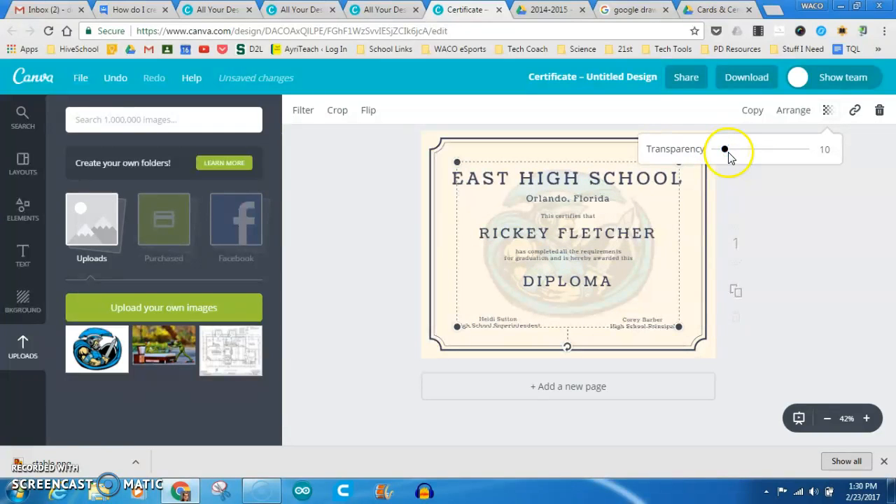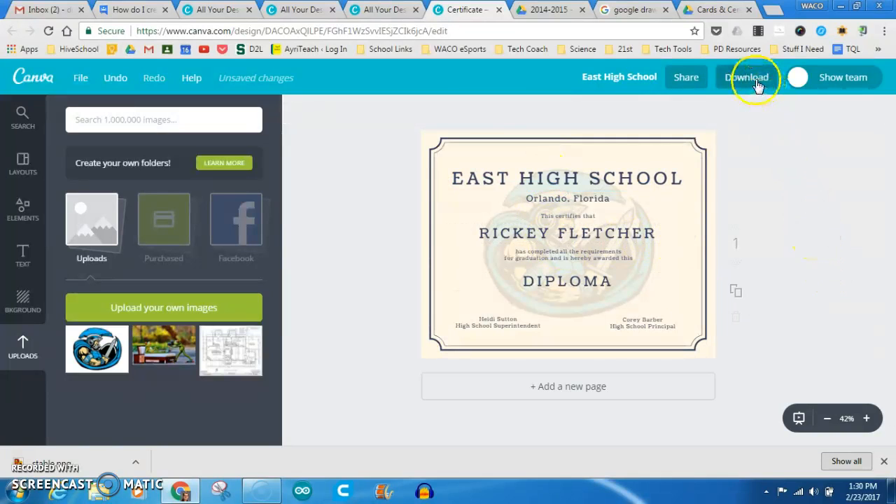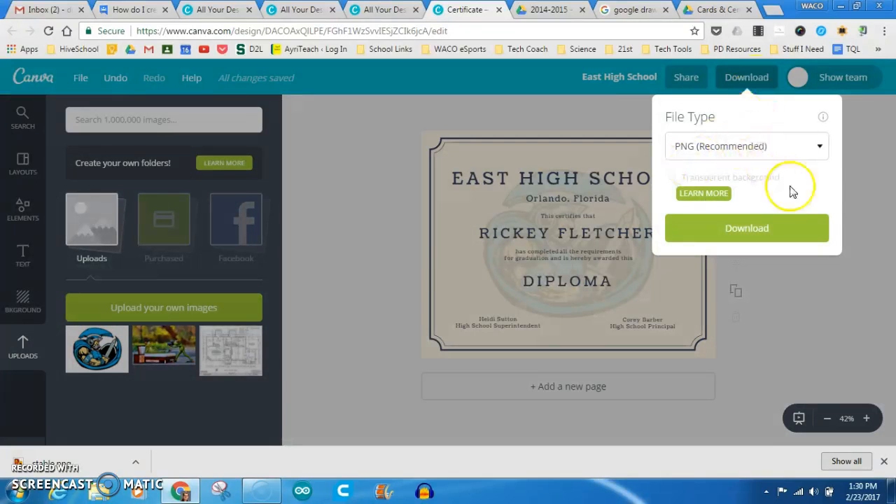Something like that. And then we can just go through and change the text to what we want it to be — bada bing, bada boom. Once we're all done, download. Download as a PNG.